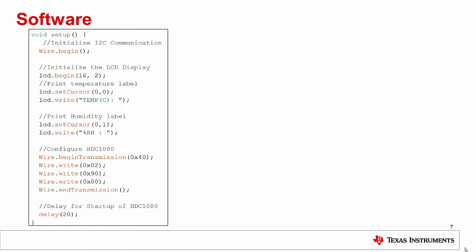Inside the setup block of the sketch loaded onto the Arduino, we first initialize I2C communication using the wire.begin command and then initialize the LCD display. We set the cursor to the upper left cell of the display using the setCursor command and print the temperature label, followed by printing the relative humidity label in the row below. Beneath that code, we perform a write operation to the configuration register of the HTC 1080. To do this, we first point to 0x40, the device address of the HTC 1080, then point to register 2 using the wire.write command, and then write hex 9000 one byte at a time to register 2 using the write command.